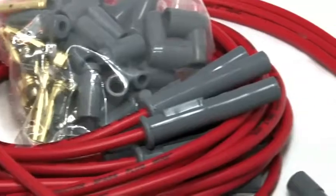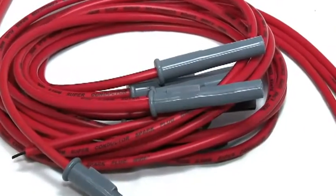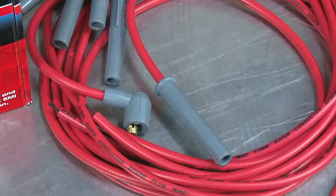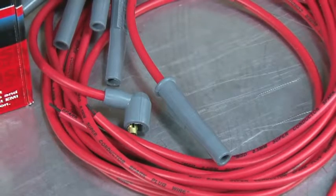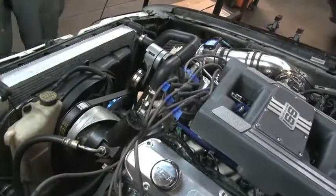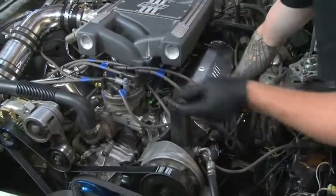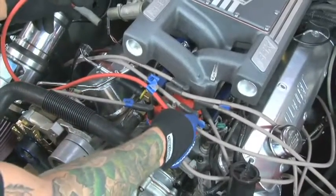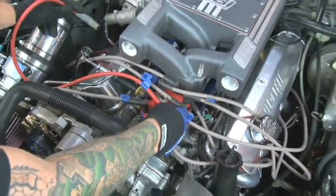Before we begin, we need to note that MSD's universal wire sets are supplied with the spark plug terminal and boot installed, so you get a strong factory crimp. Start with one plug wire at a time. Begin by removing the longest stock plug wire from the vehicle and compare it to the longest wire from the MSD universal spark plug wire kit.